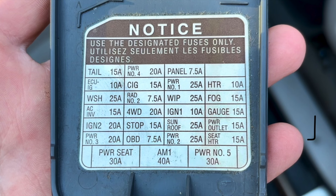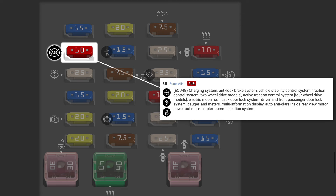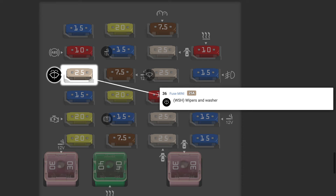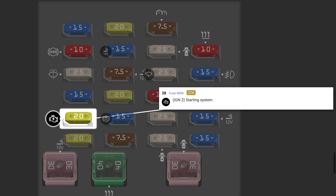Now we're going to go into what each of the fuses do, starting with the internal fuse box. I'm just going to quickly run through some of the functions, but I've put the in-depth explanation on the screen, so feel free to pause and read. Starting with the TAIL fuse — this is the tail lights, back door courtesy light, and license plate lights. ECU-IG controls tons of different electronic systems within the vehicle. WSH controls the wipers and wiper fluid. ACINV is the power outlets. IGN2 is the ignition system.